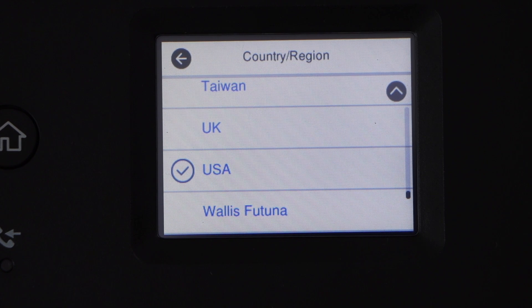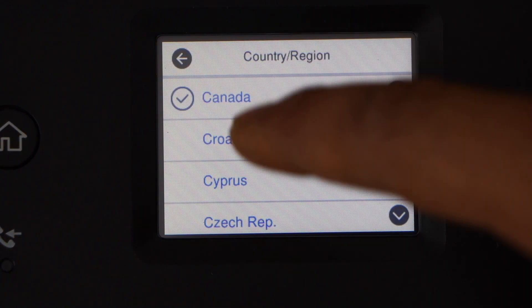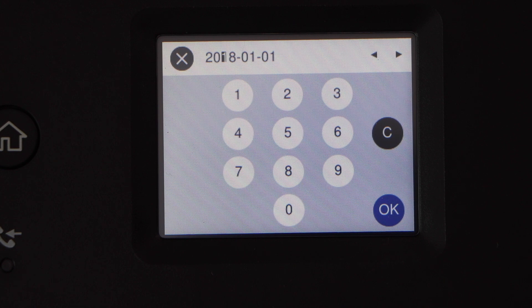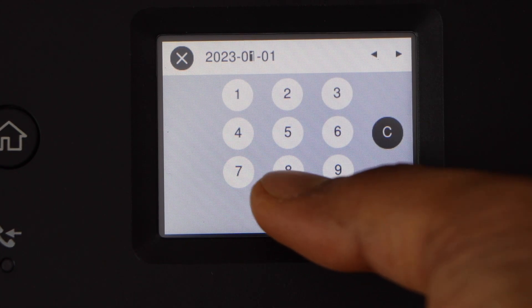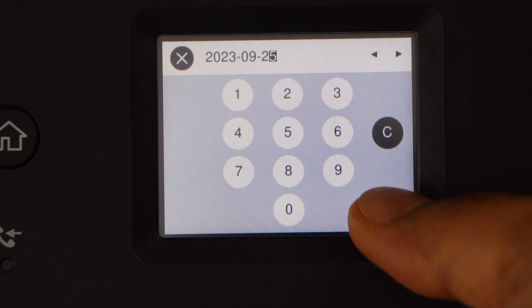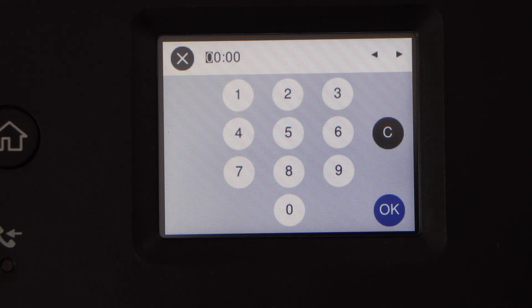Let's do the initial setup. Go to the printer display panel and select your language. This is a touchscreen printer. Select the time zone, enter the date, select the time format, and enter the time.